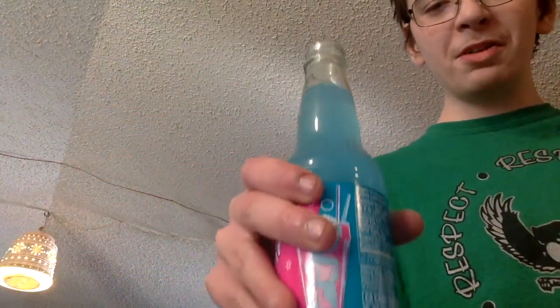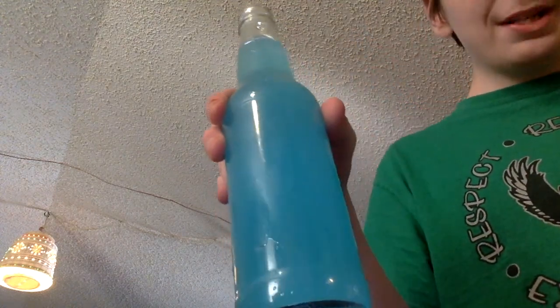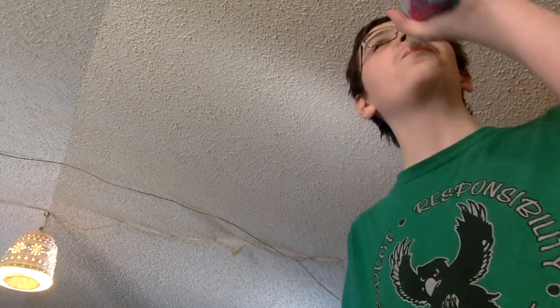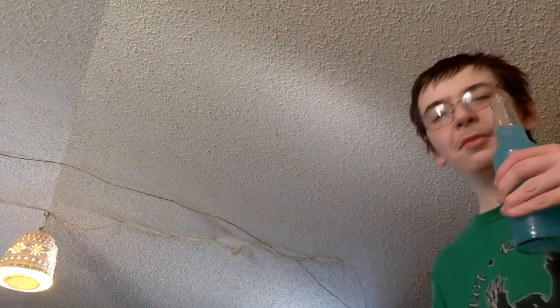But anyways, this is what it looks like. That's Blue Raspberry Lemonade Kool-Aid. Smells good. I tasted it when putting it together — tastes like lemonade with just a little bit of Blue Raspberry in it.